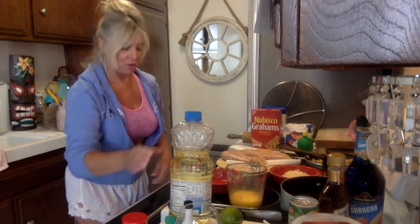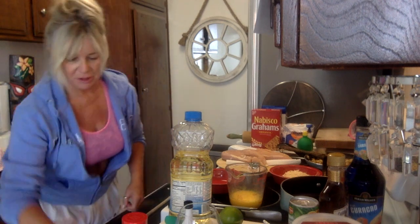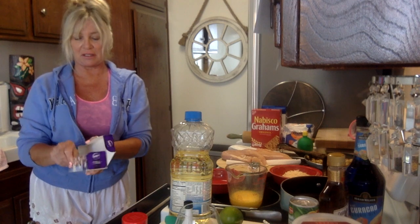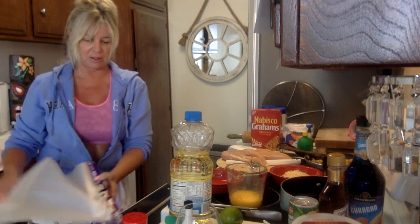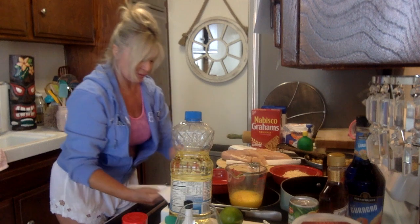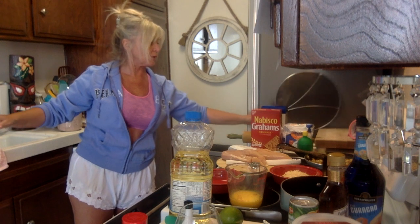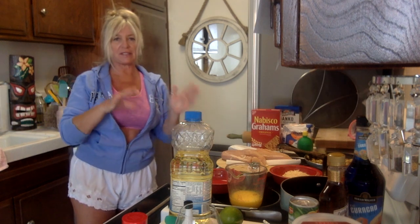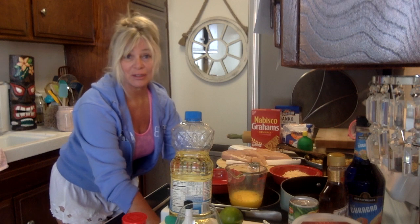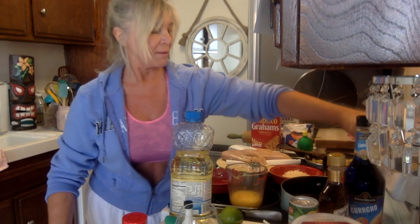I'm going to put a parchment paper down because it's just so easy to clean. I've got my splatter screen because I'm going to put some oil in and brown each side of some of them — maybe all of them. I kind of like it a little crispy, and the recipe didn't really call for that, so once again I'm just going to go for it.